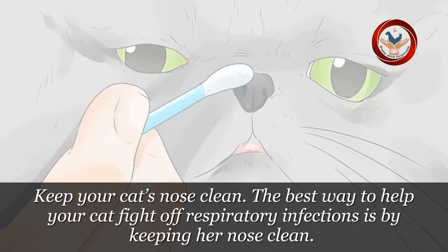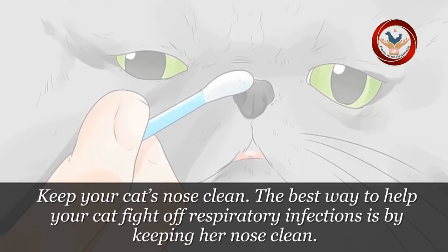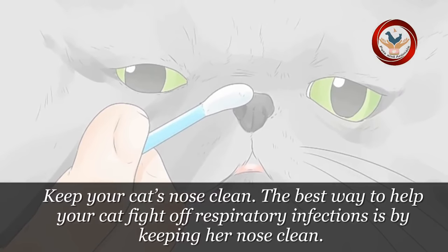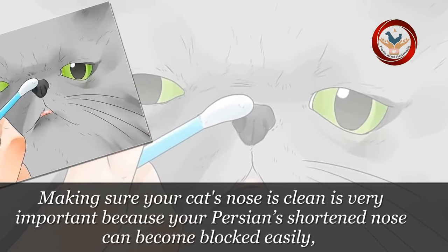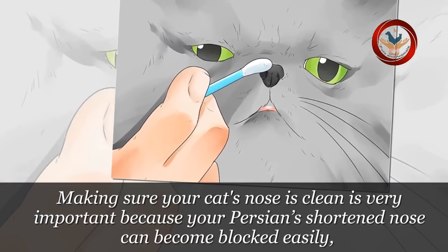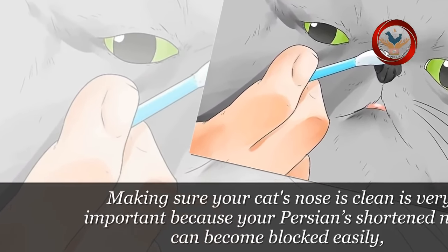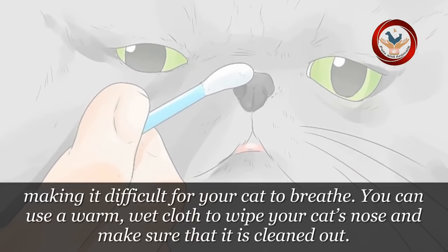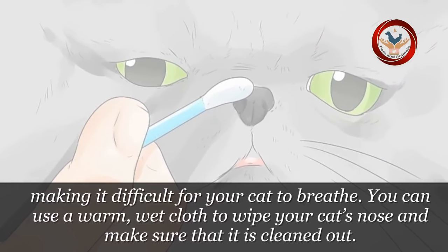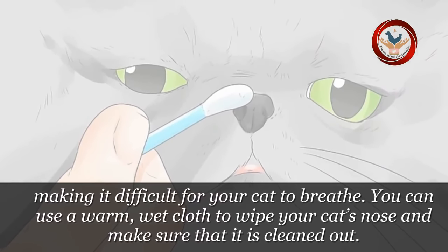Step 2: Keep your cat's nose clean. The best way to help your cat fight off respiratory infections is by keeping her nose clean. Making sure your cat's nose is clean is very important because your Persian's shortened nose can become blocked easily, making it difficult for your cat to breathe. You can use a warm, wet cloth to wipe your cat's nose and make sure that it is cleaned out.